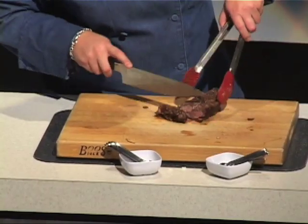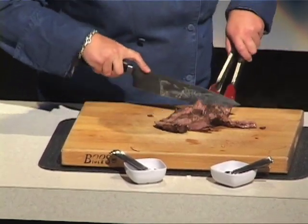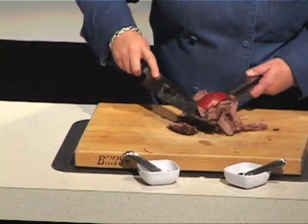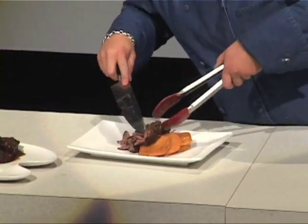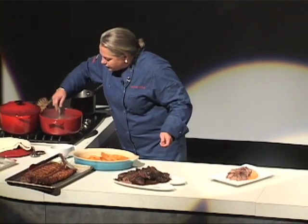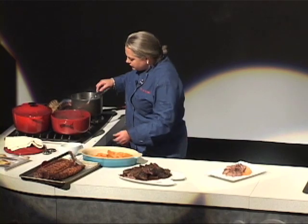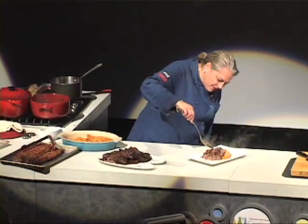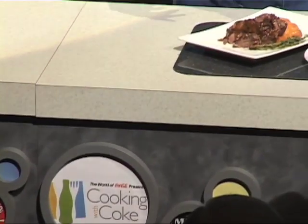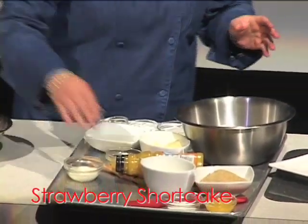Look at that — it is so tender, so incredibly tender. That's just falling apart, which is what it's supposed to do. Look how nice — it's nice and thick now. Any cut that needs that long, slow cooking, you could substitute this. You could even do this with a chuck roast. First thing I have, I'm just going to go ahead and set it aside.